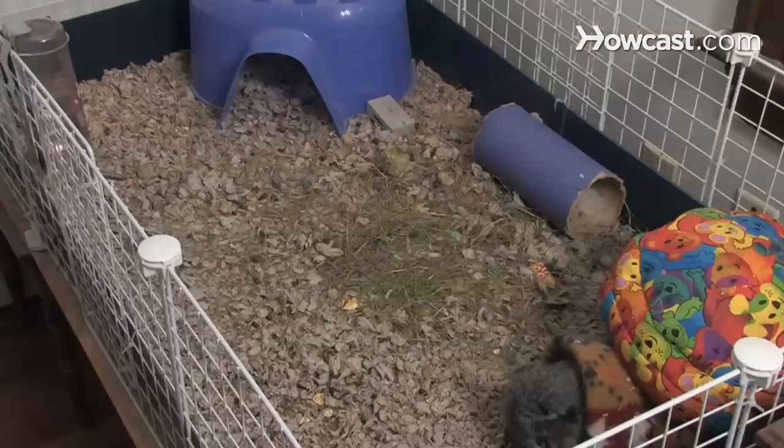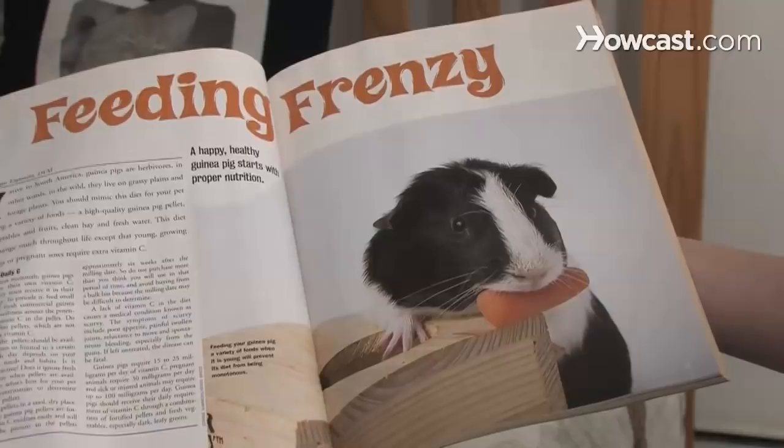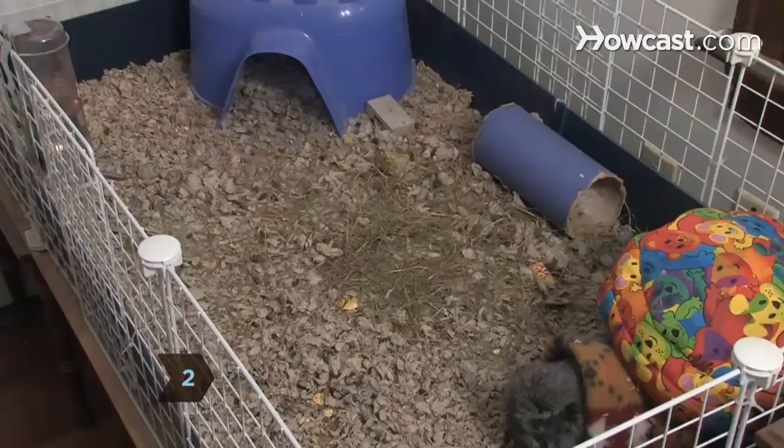Step 2. Guinea pigs are social animals. They'd much rather live with another guinea pig or two than by themselves. If you want your little squeaker to be the happiest, get her a friend.